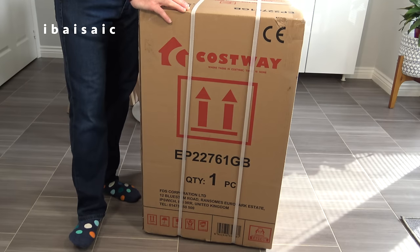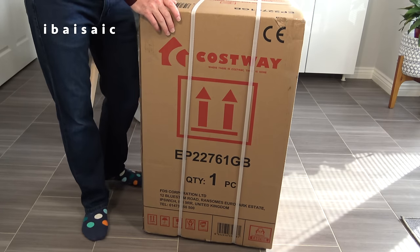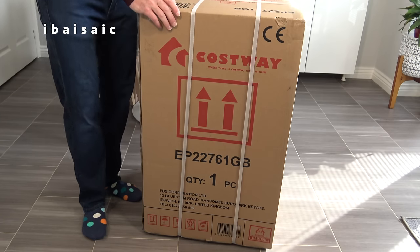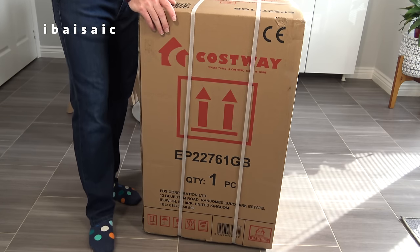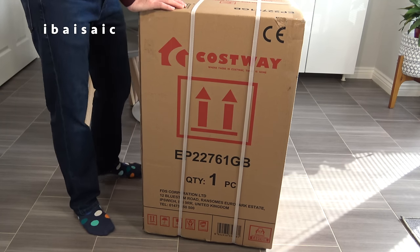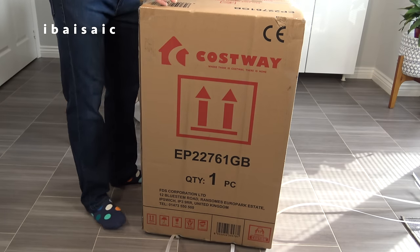Hello everyone. Something a little bit different today - an unboxing and first look at a washing machine. This is a portable washing machine, but unlike the other two twin tub machines I've shown on my channel, this one is fully automatic. It's by a company called Costway, and at the time of making this video, this is quite new in the UK. It's only been on Amazon a few weeks, so as soon as I saw it, I thought I would give it a try. Let's open up the box and see if there's any sort of assembly we need to do.